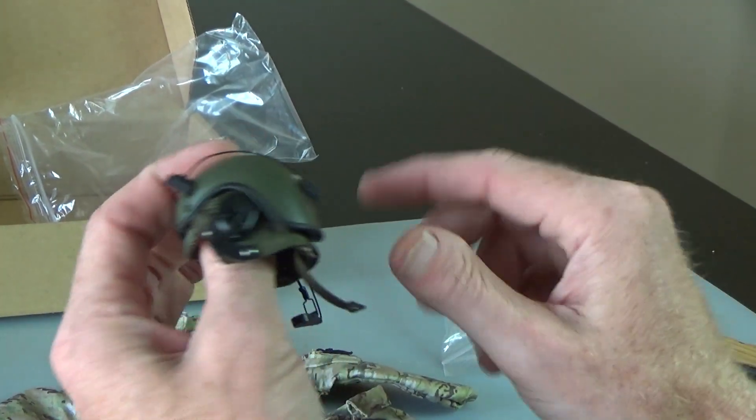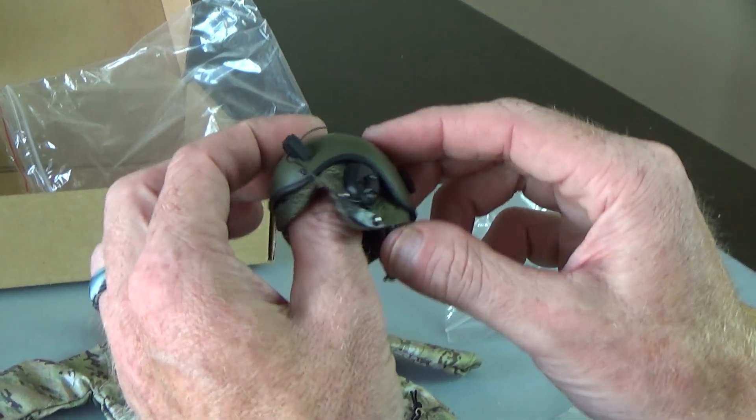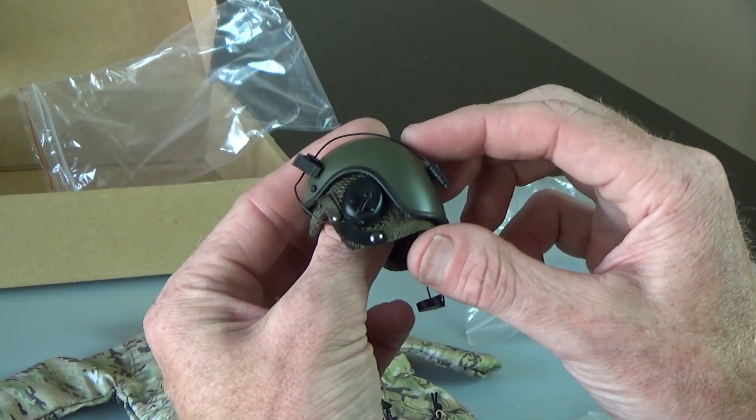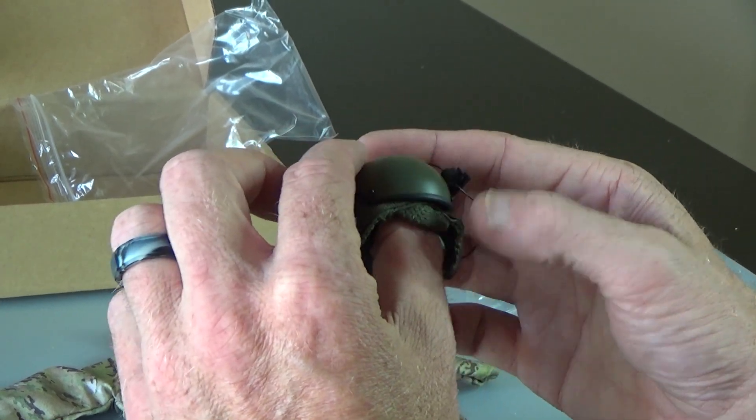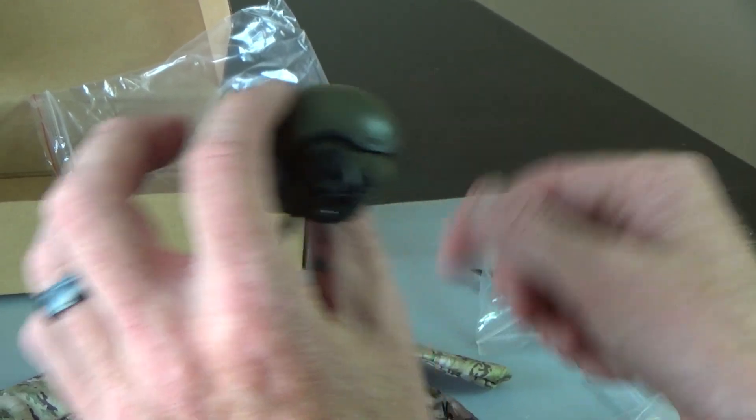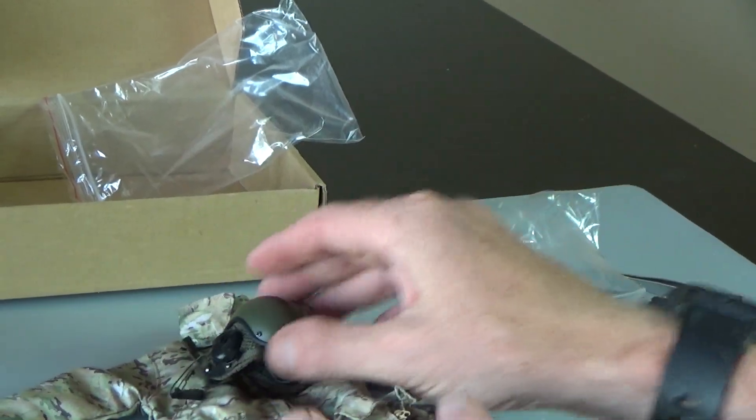Hard to find. The Hot Toys ones were going for, I think, $75 right now if you can find them and they're in good shape. But these helmets you can find right here at our store, blackopstoys.com. So that's super cool — great set.